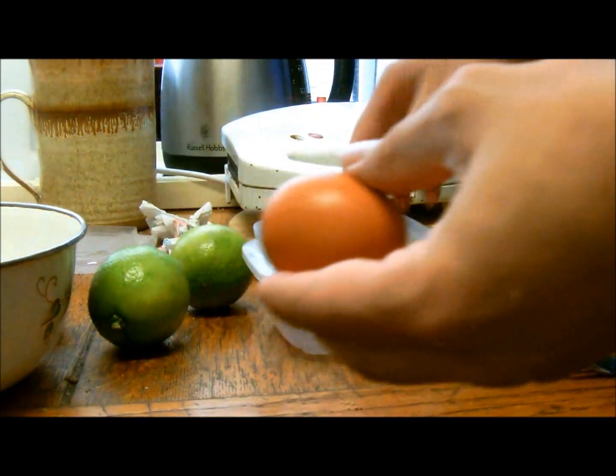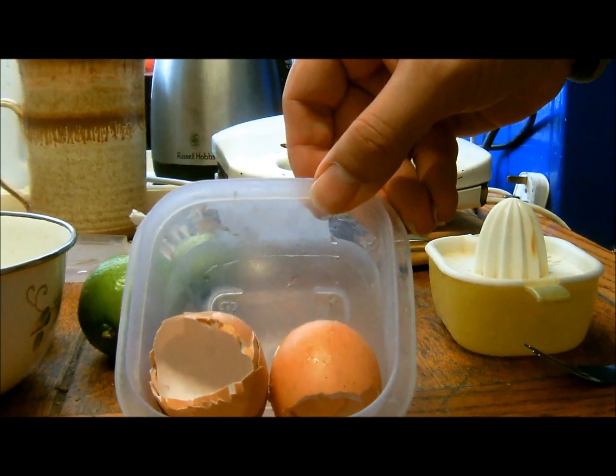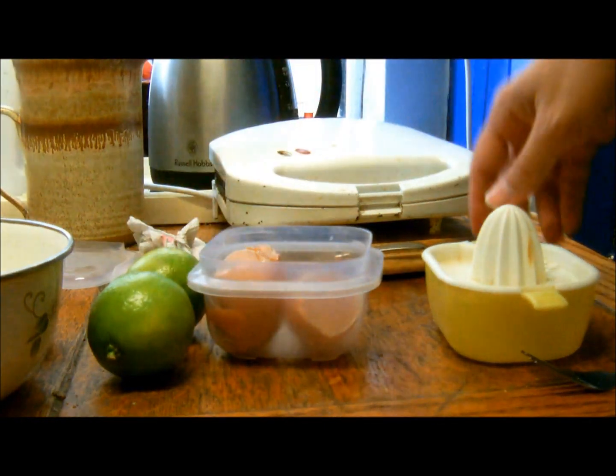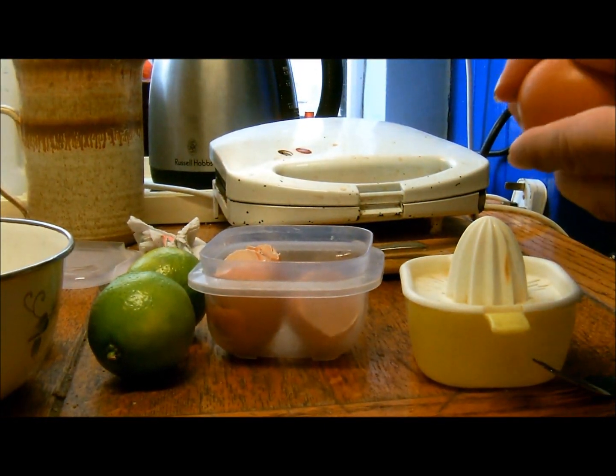The thing about hen's eggs is that you throw away most of the calcium. It is actually possible with everything on this table to make a calcium supplement from eggshells.